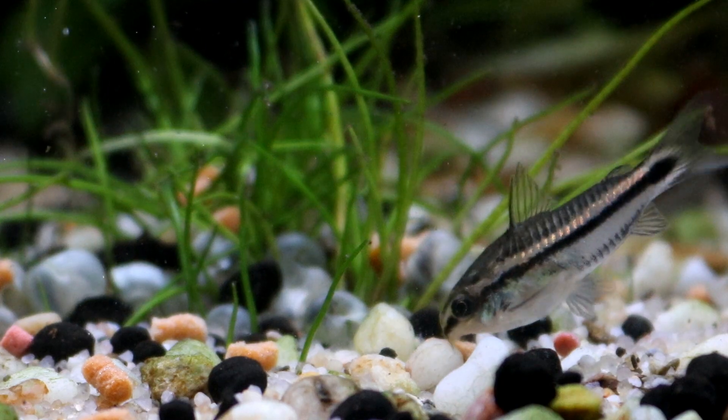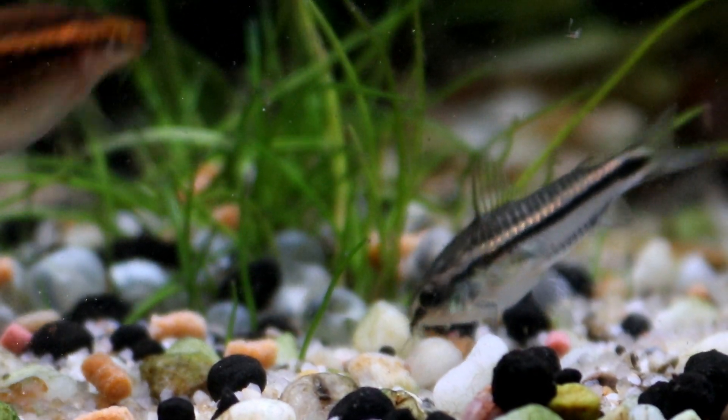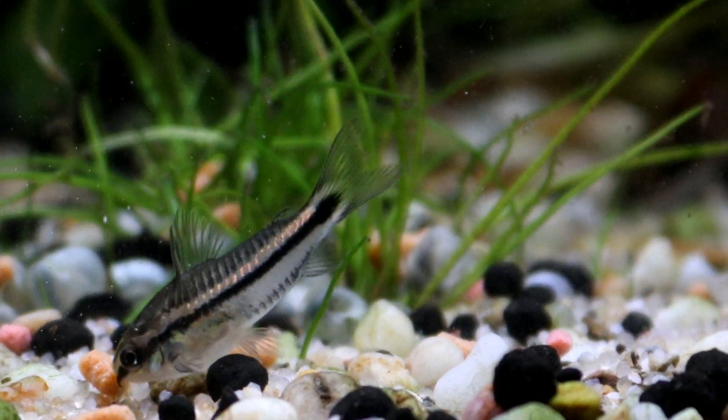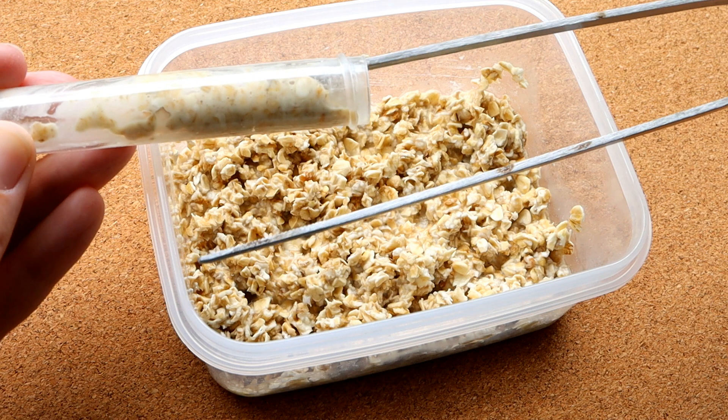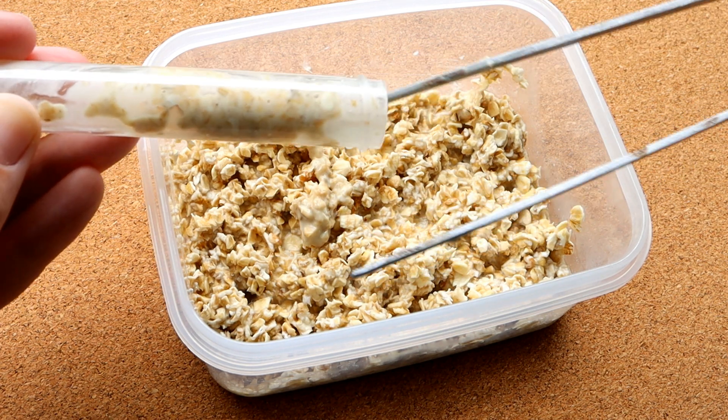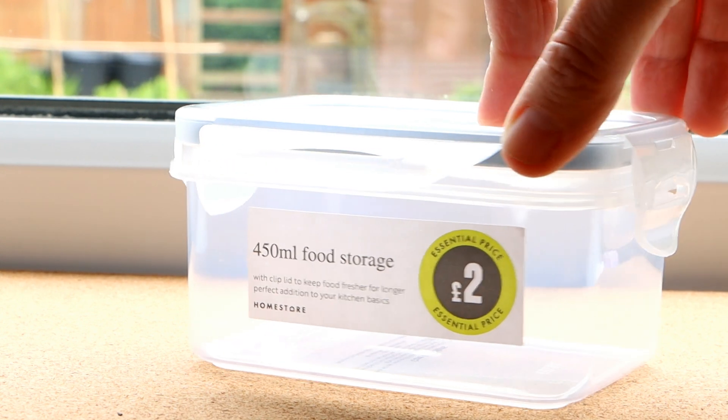Microworms are, in my opinion at least, a little bit easier to use than baby brine shrimp, as they can be kept in a constant culture that once established can be grown indefinitely and are always available to you, and they don't need to be hatched out or replaced, which is ideal if you only have a sporadic number of baby fish.